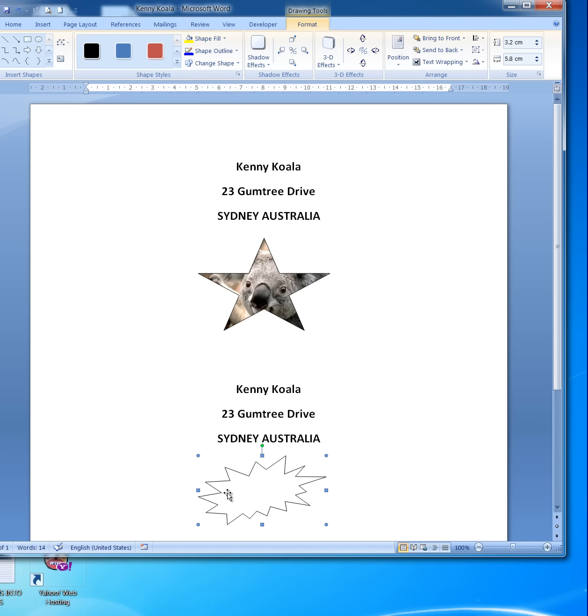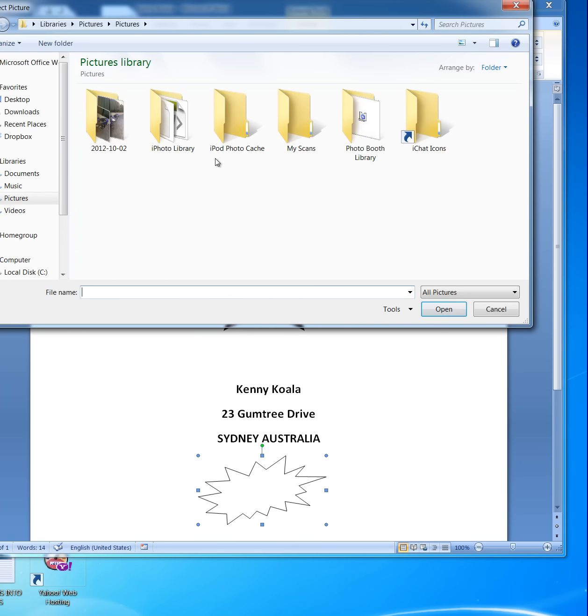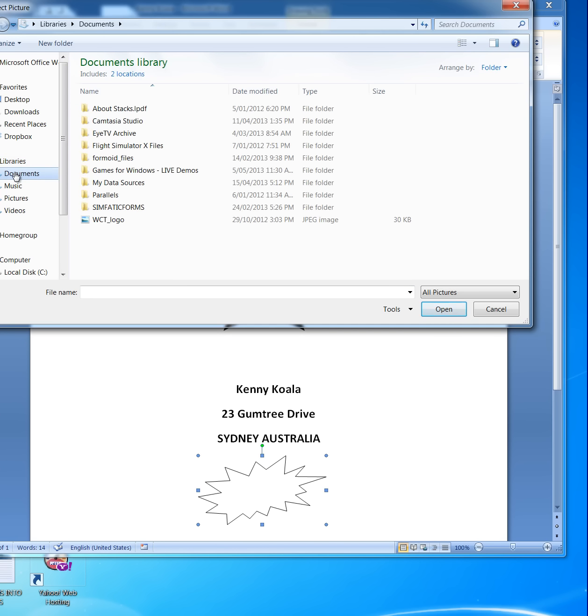With that shape selected, I'll go up into the ribbon in the Format area, and I see Shape Fill. I click the drop arrow and then say I want to fill that shape with a picture. When I click on Picture, it asks which picture I'd like to use.